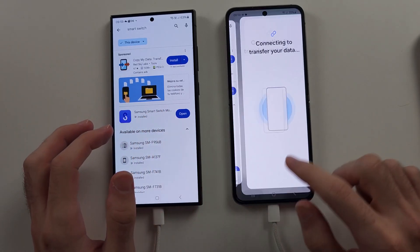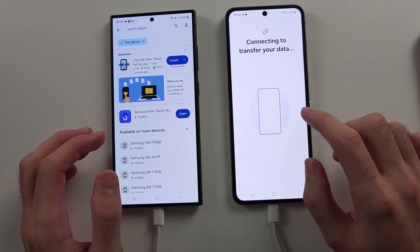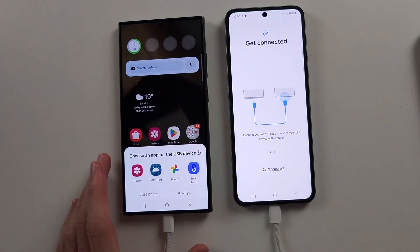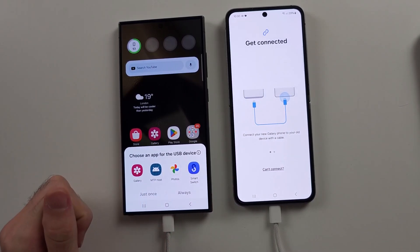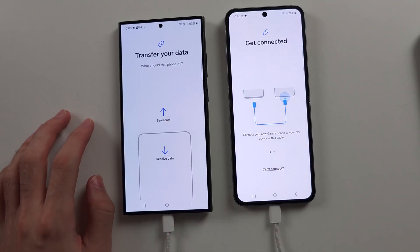It seemed to glitch out, so repeating the process: select 'Cable' and let's see if it will connect. You may need to unplug and replug a couple of times. Look for a prompt to choose an app for the USB device — select Smart Switch just once, and it should open the Smart Switch app.